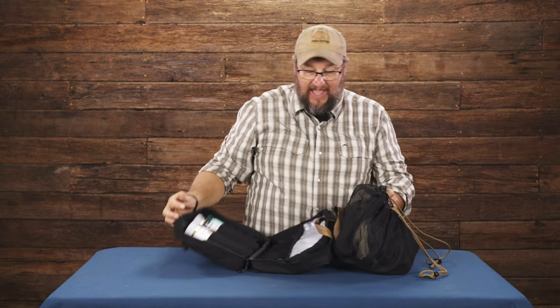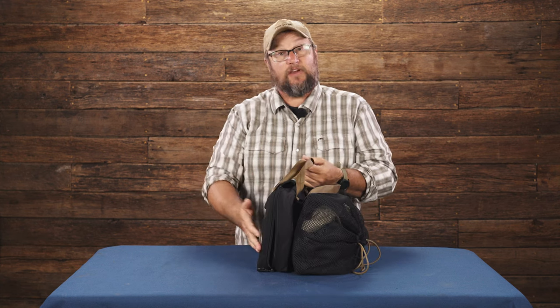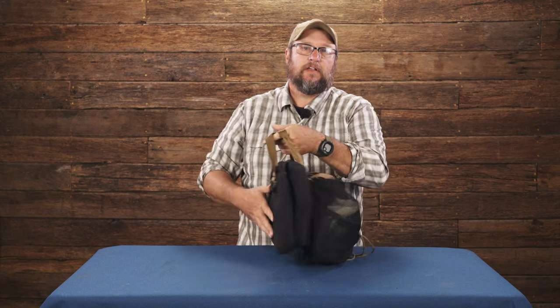Anyway, that is the laundry bag — handy as all get out. Check out the shower bag video because we have a video on this wonderful piece of equipment. Keep your clothes out of the mud, keep them from getting wet on the bench at the state park.